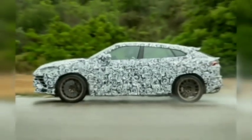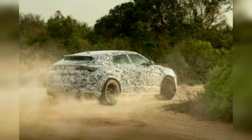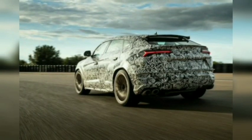It gets a new center differential that diverts more torque to the rear axle, and the rear differential is able to distribute that torque to each rear wheel. Carbon ceramic brakes and rear wheel steering are standard, as on the regular Urus, but all the active dynamic systems have been recalibrated to improve responses. The Performante also gains a new rally drive mode that permits drifting on low-grip surfaces.